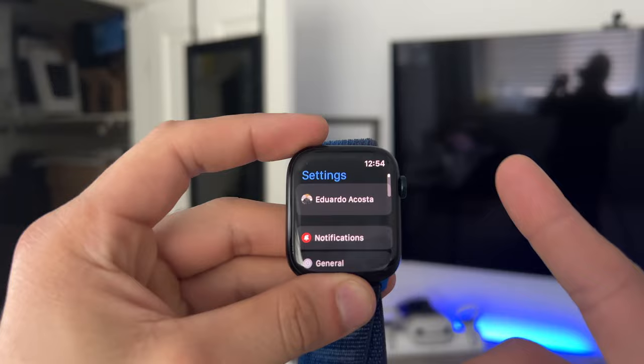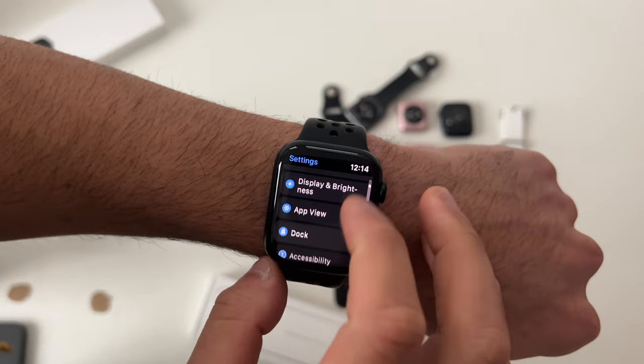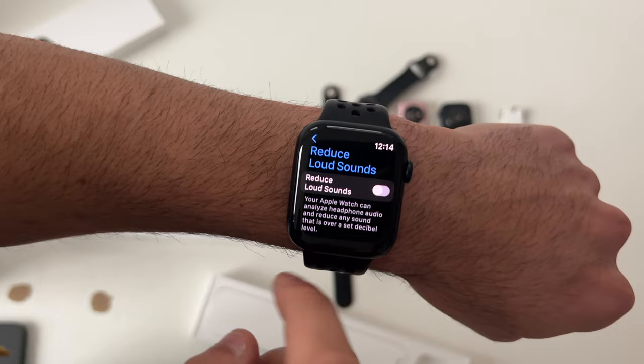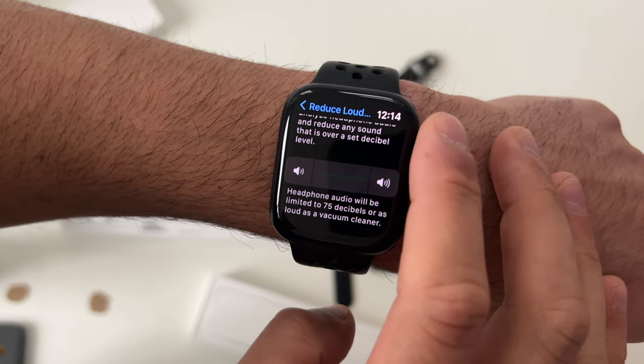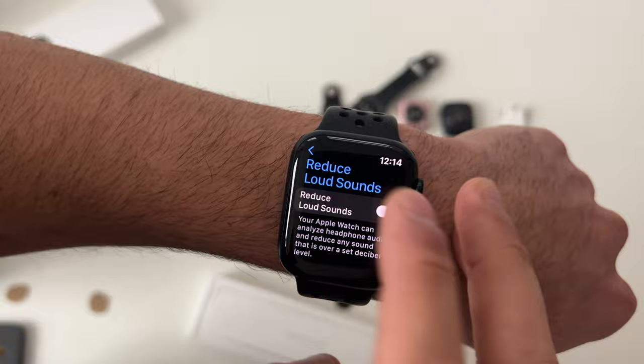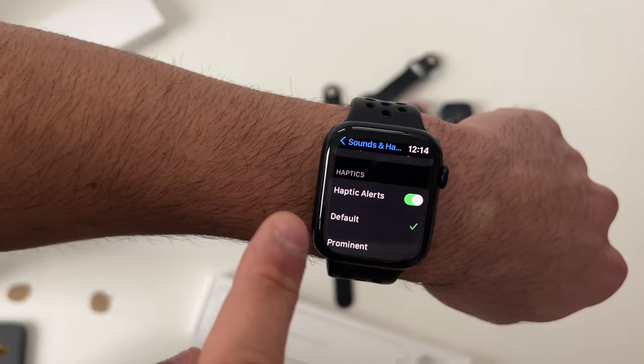In Sound and Haptics, under Headphone Safety, you can set a specific decibel limit for your headphones by enabling Reduce Sound and using the digital crown to select from levels like 75 to 100 dB. This is recommended for preserving your hearing. Back in Haptic Alerts, if you feel the haptic motor isn't strong enough and you're missing notifications on silent, you can select Prominent for a much more intense vibration.